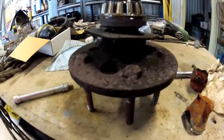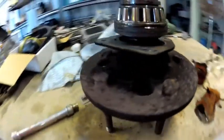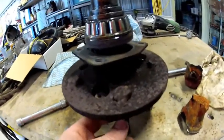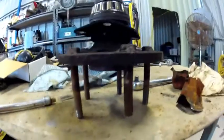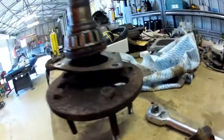And here we have one of the axles out of it. As you can tell, the same thing's been done here - there's some bolts dropped through and booger welded to the axle. Wicked.